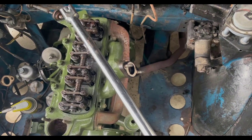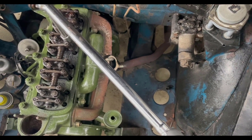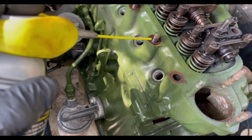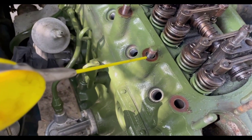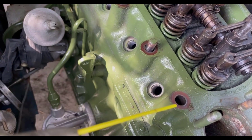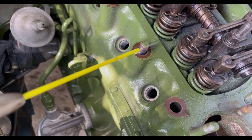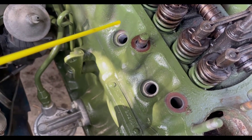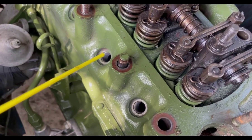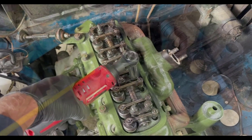Go about half a turn or less on the first pass as you loosen each nut, then keep going slowly until they're completely loose. I've got all the head nuts off now and they look pretty clean — not rusted up. I had one stud come out, which we'll fix. I'm going to put a little PB Blaster in the holes to soak down and help loosen things up, but they all look pretty good.